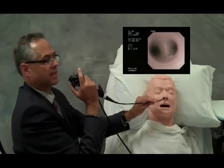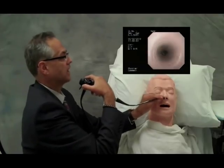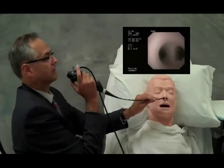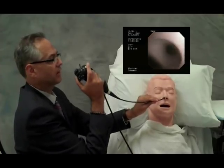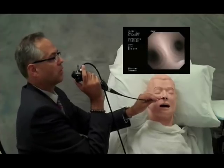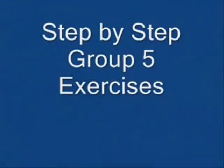Another technique is full rotation of the wrist — right side, left side, right side. Notice the complete rotation of the wrist to go down the left side. Always keeping the scope at the midline.